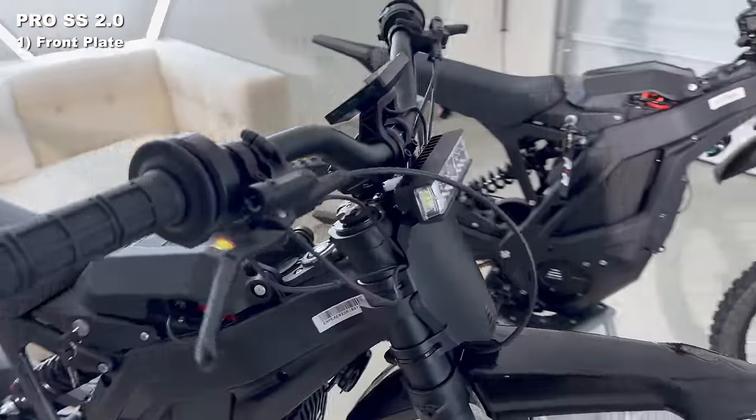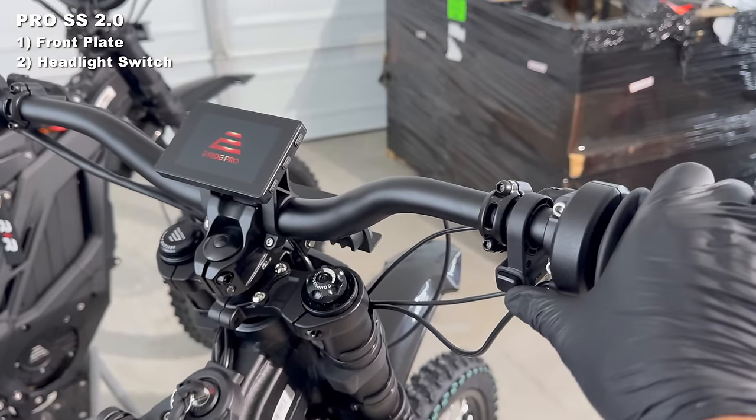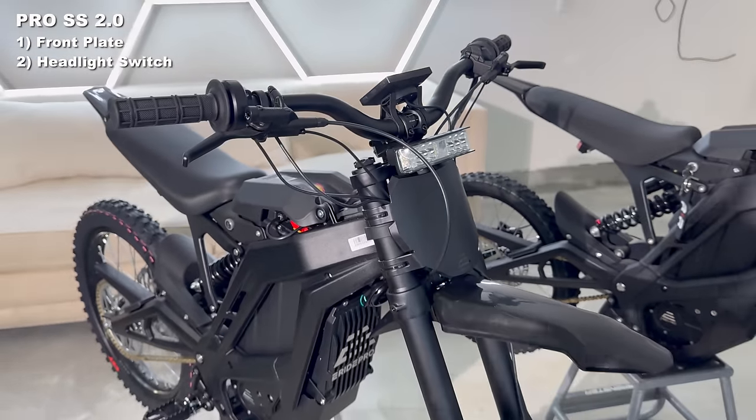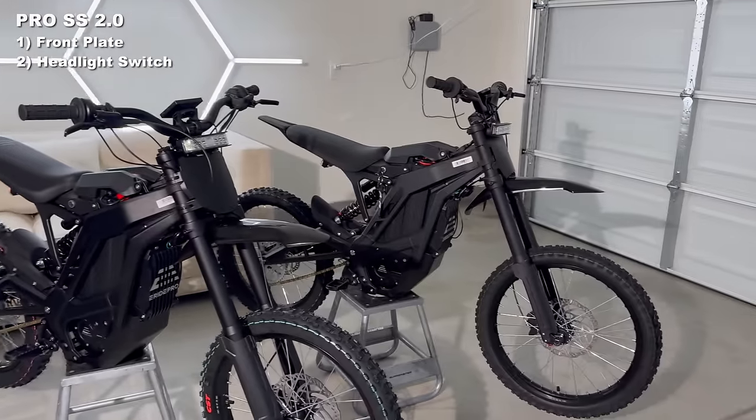While we're up front, there's also an upgrade for the headlight. They added a switch so you can actually turn the light on and off. That's the first out-of-the-box bike with a headlight switch, and it was not on the original.